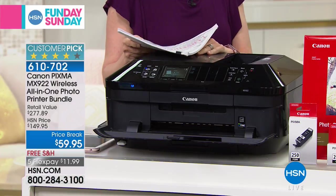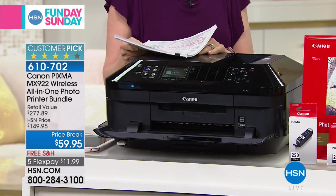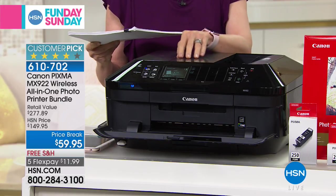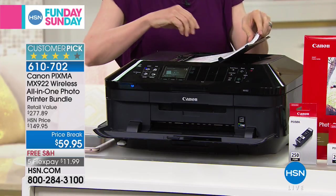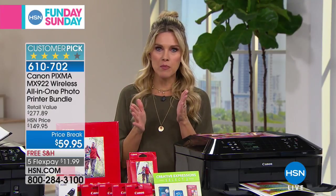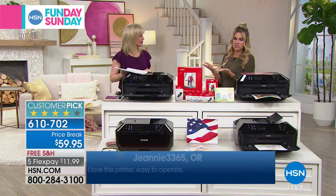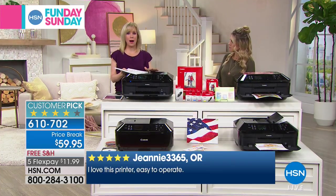This is also a huge customer pick. Thousands of you wrote in and said how much you love the Canon PIXMA. This is the lowest price we've had anywhere — I couldn't find it anywhere for this price. The value on it is over $277. You're getting the all-in-one, the ink, the photo paper, and it copies, faxes, and prints. It auto-starts wirelessly, so if you're somewhere else and send a picture, you don't have to worry — it automatically wakes up for you.